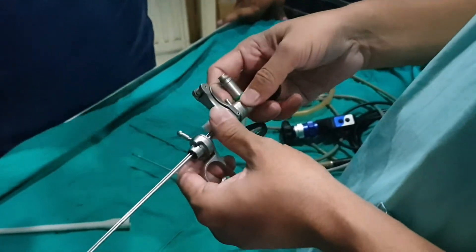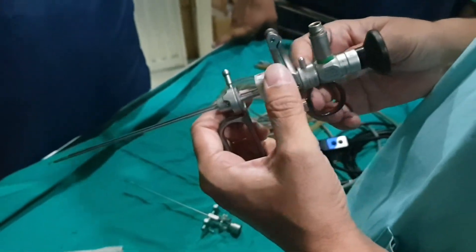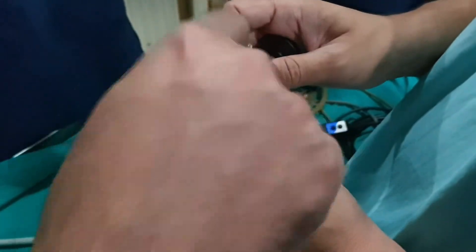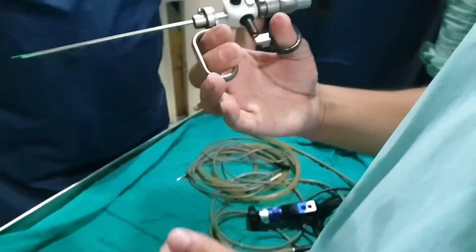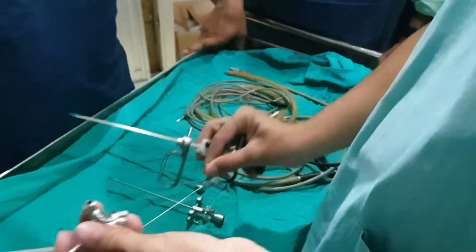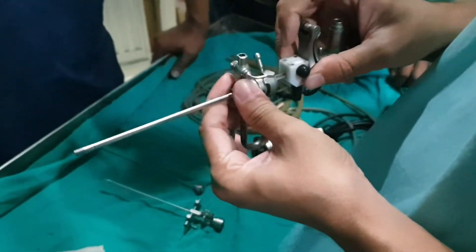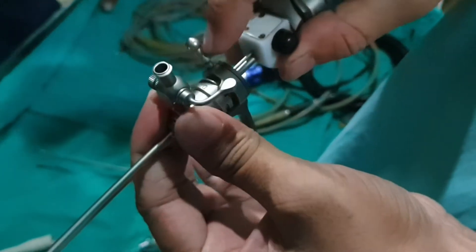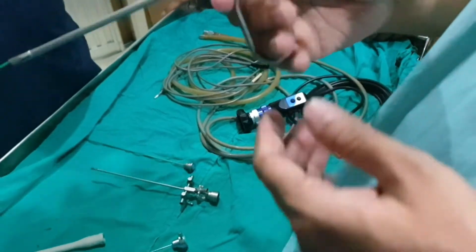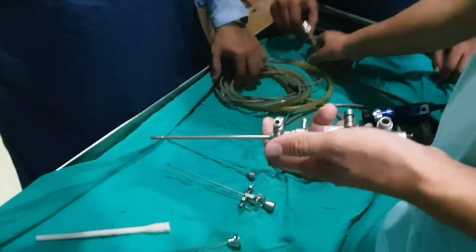Then you can lock it up. What is the lock? Lock it up. You can see it in the hole. You can put it in the hole. It is very cool. Look up — you can see it in the hole. Lock it up. Light source.